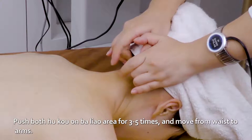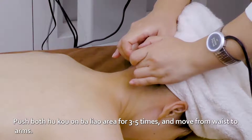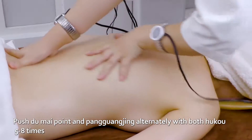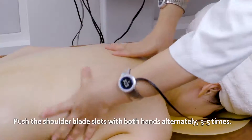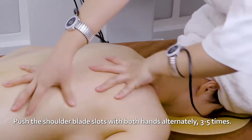Caress and push down on Feng Chi and Feng Fu point with both hands three times. Push Du Mai point and Pang Guang Jing alternately with both hukou points five to eight times. Push the shoulder blade slots with both hands alternately three to five times.